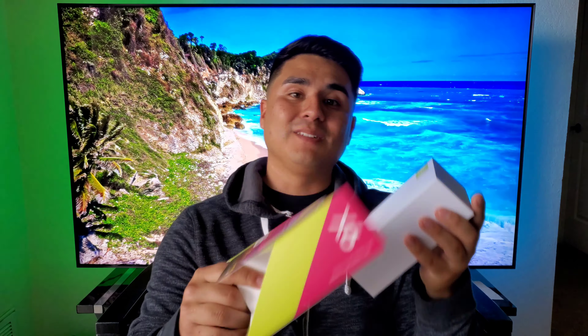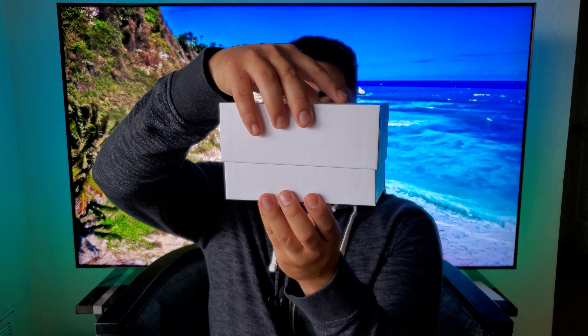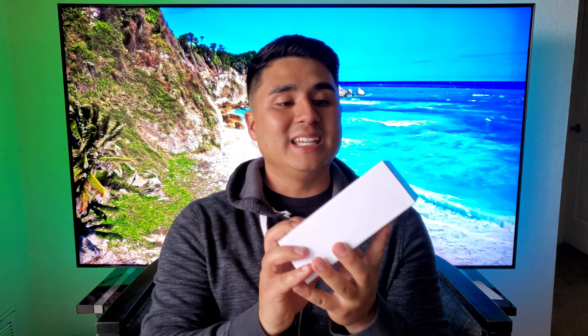This unboxing is going to be a little bit different than usual. You got to push the box right out of the sleeve like this. The whole box is pretty much plain and simple — all it says is New Mobile right here up top. Let me go ahead and get this top off. Got the top right off, and the first thing we see is the device itself.